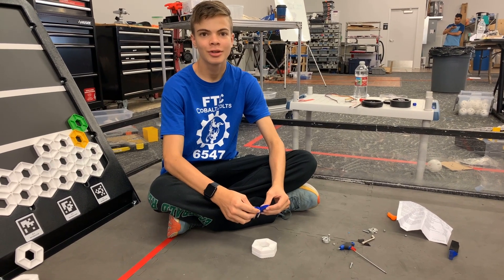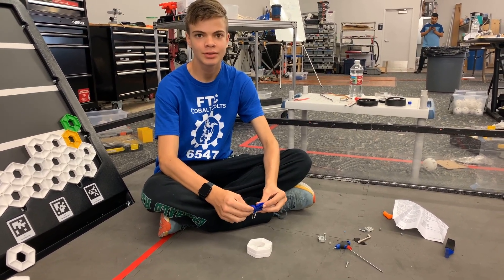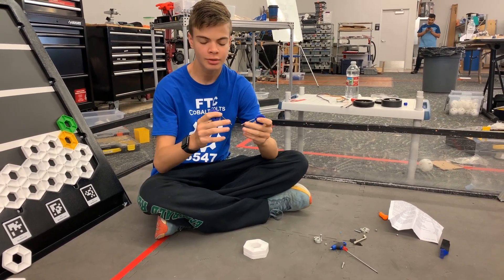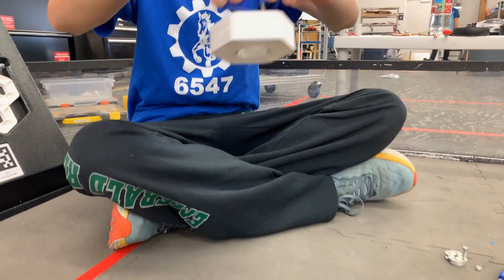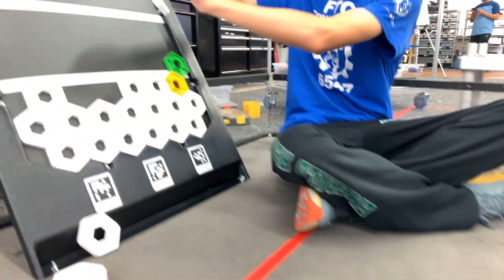Hi, I'm Derek from the Cobalt Colts. In this sprint I wanted to work on an intake that grabbed from inside the pixels. I used these two little gears from last year's claw and just some really long screws that go inside the pixels, expand out, and then you can pick them up — picking up just one — and score them on the backdrop.